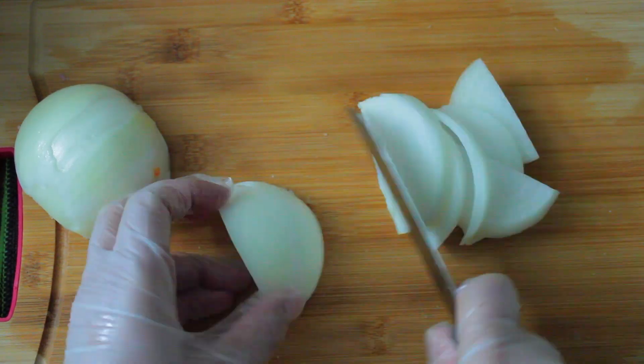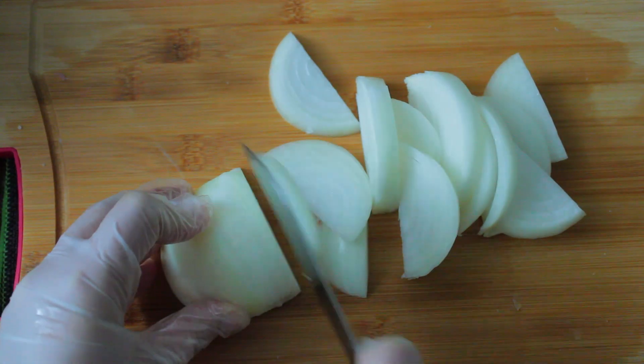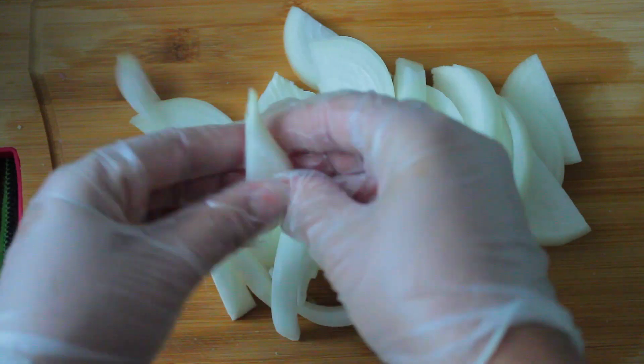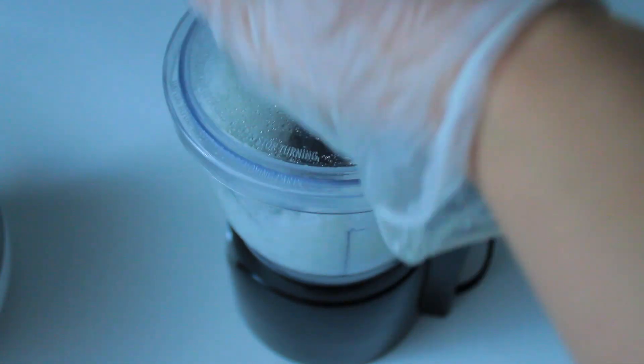You can also add a little butter. I'm going to add a little butter and butter powder. Let's add a little butter to the work.